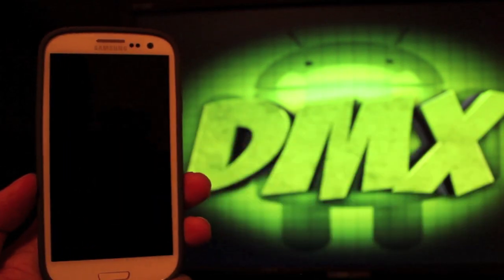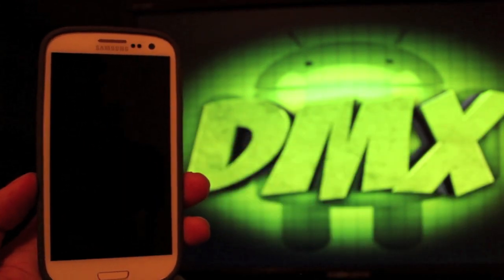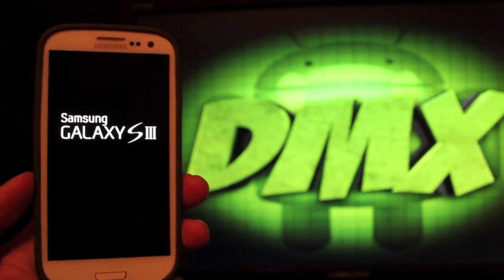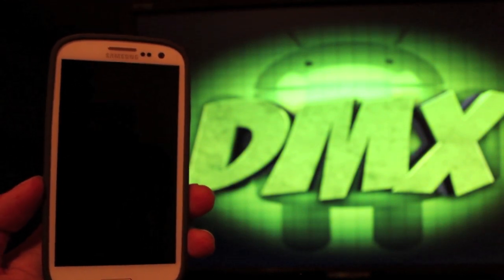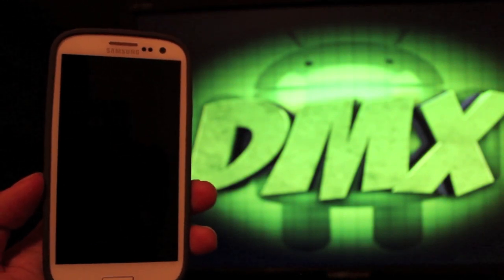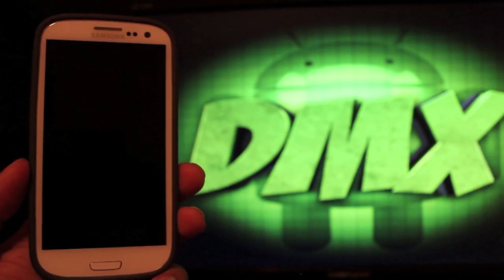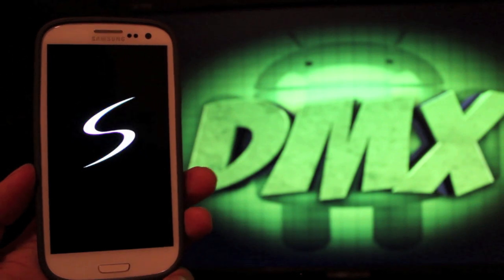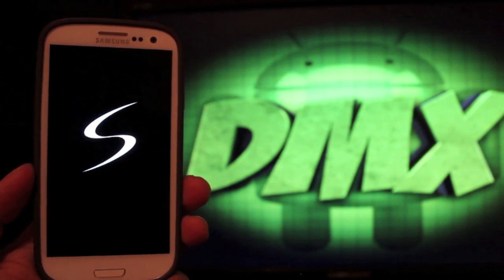You can find more of me at droidmoderx.com where I'll have the latest in Android and tech news. Be sure to follow me on Twitter at droidmoderx and subscribe to this channel for more coverage on the Galaxy S3 and several other devices coming out in the fall. Be sure to click the thumbs up button if this video helps you out in any way. Thanks guys for watching — I'll see you in the next one.